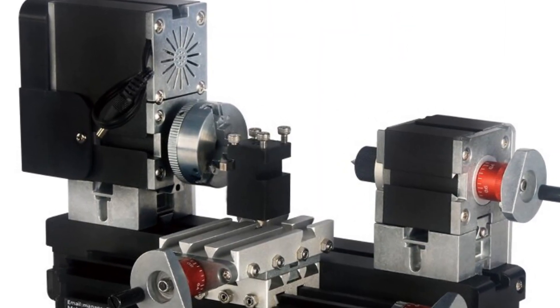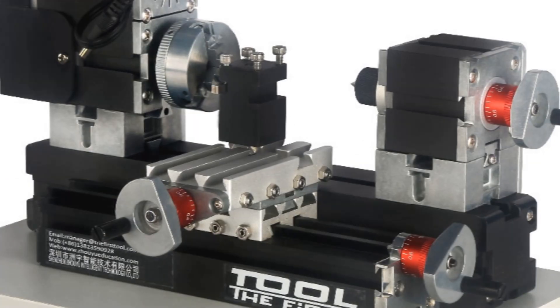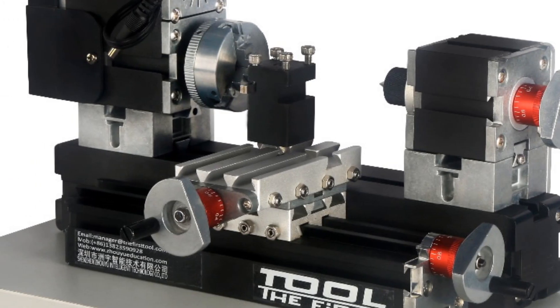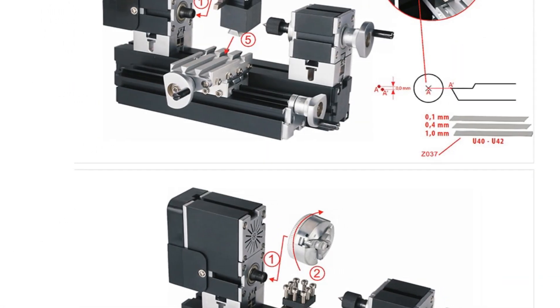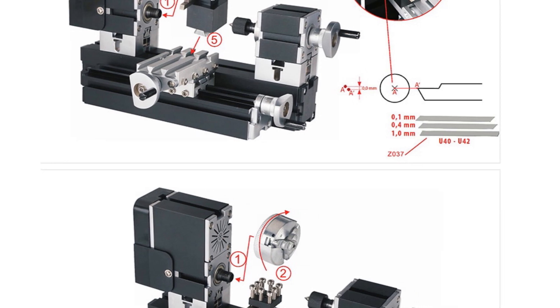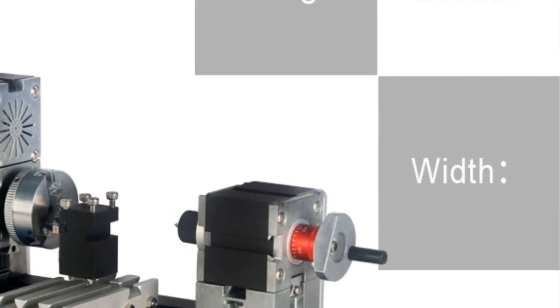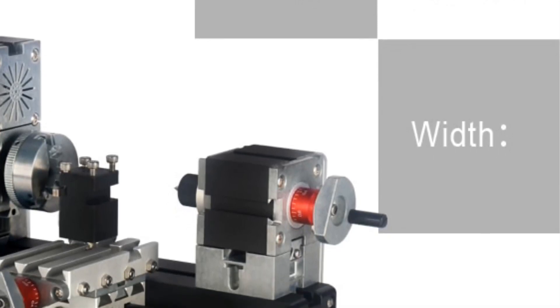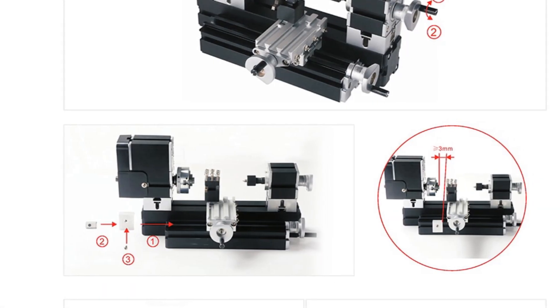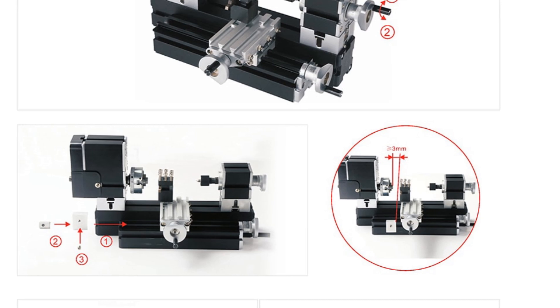Weighing only 4.5 kilograms, the Tools 20000-2 Mini Metal Lathe is lightweight and portable, making it easy to transport and store. Despite its compact size, it delivers reliable performance and accurate machining results. In conclusion, the Tools 20000-2 Mini Metal Lathe is a suitable choice for hobbyists, craftsmen, and dye enthusiasts. Its versatility, lightweight design, and ease of use make it an ideal tool for various machining projects.